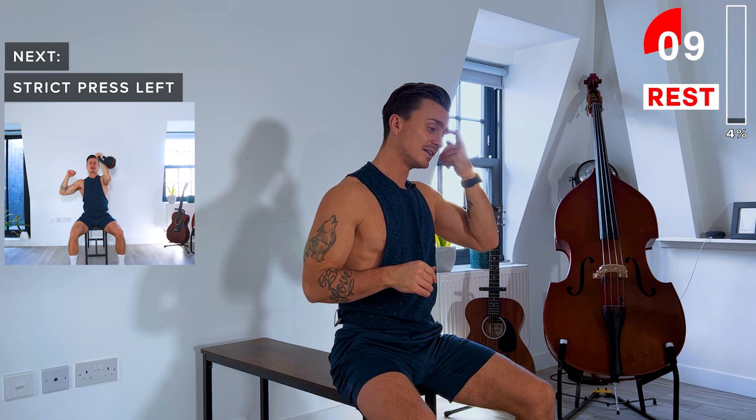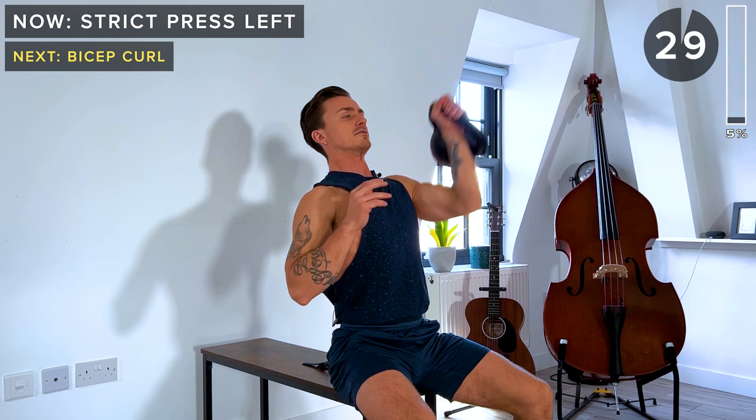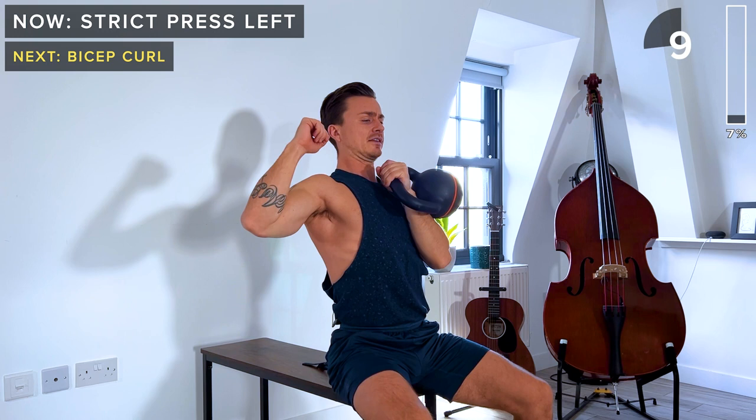Let's bring the kettlebell up onto the left arm. Now slowly push up, engage your core, lower back down. This is called a strict press because we're not using any momentum to drive it up, so we're putting a lot of focus on the shoulder here. Push up, and slowly lower back down. Let's do one more and take a rest.